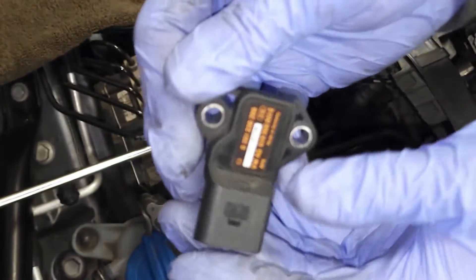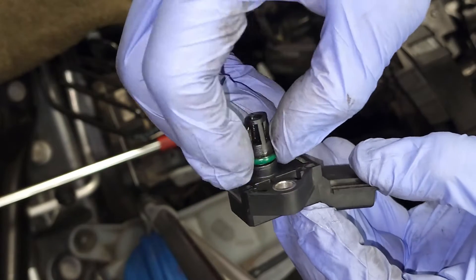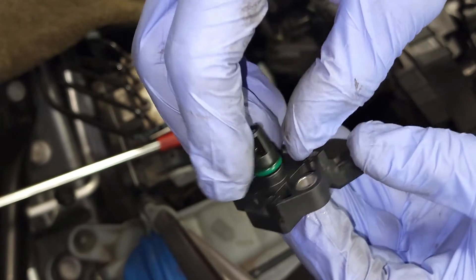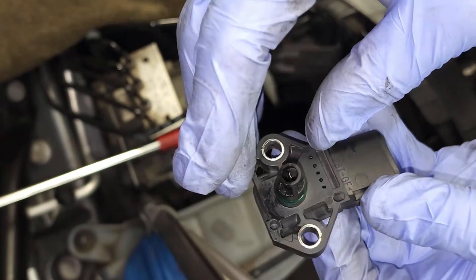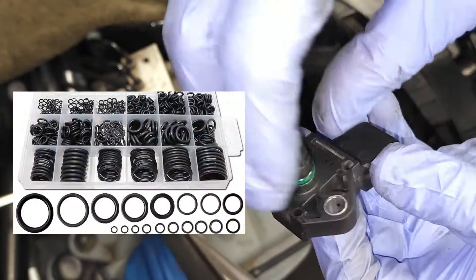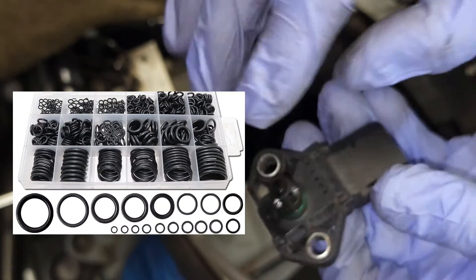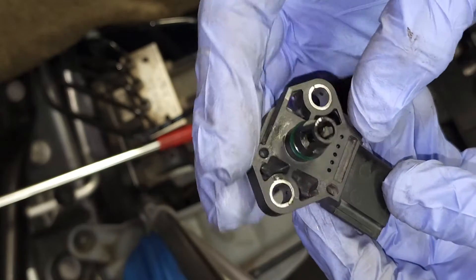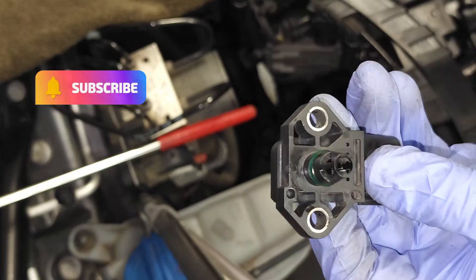This sensor looks like it's in pretty good shape. You always want to inspect the o-ring — this one feels a little pliable, which is good news. You can replace these o-rings; they have o-ring kits, a very cheap kit, and you can replace them very cheaply if that's your issue. This can also be cleaned — I highly recommend that anytime you're cleaning a sensor, you let it completely dry before you reinstall it.